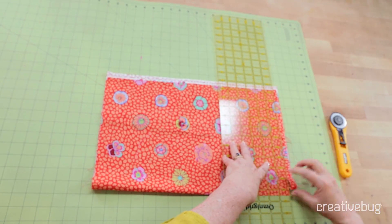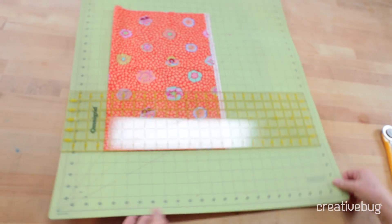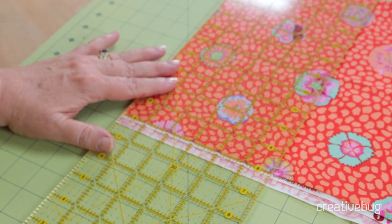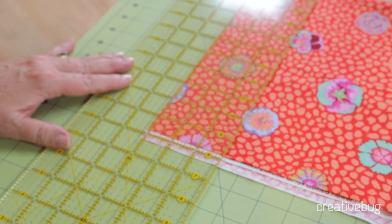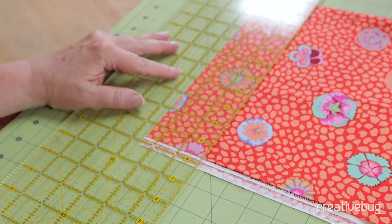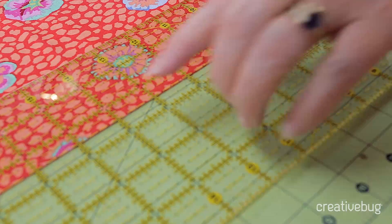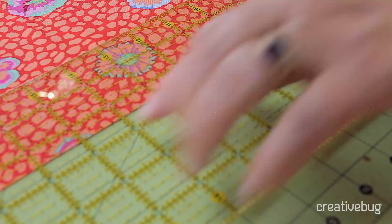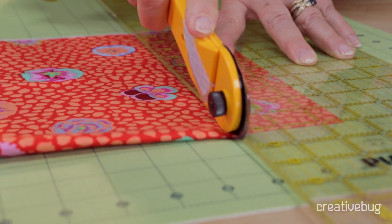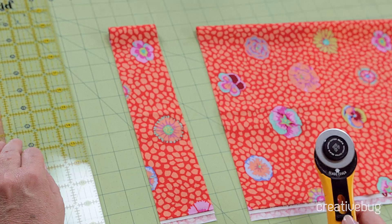I'll shut my blade and take this away. I'm going to turn this around — most of the time I have a smaller mat so this is not quite as cumbersome. I'm going to cut a two and a half inch strip. I'm going to slide my ruler over so the two and a half inch line aligns right with the edge of my fabric where I just trimmed it. Notice that the mat is not lined up with this ruler or with this fabric — I don't care. I'm going to cut. And there is a perfect two and a half inch wide strip.